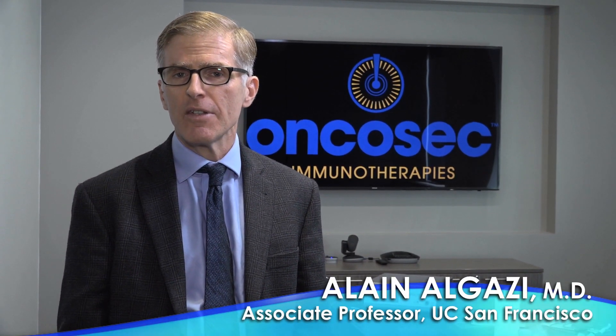I'm here at Oncosec's office in San Diego, California, to demonstrate how the Immunopulse technology works. This is a method for generating a whole body immune response using local injection therapy. I'm going to show you how the technology works by injecting and electroporating the company CEO, Dan O'Connor.